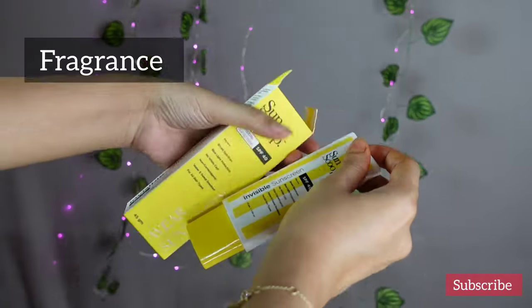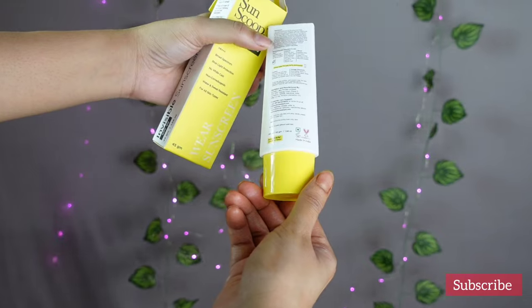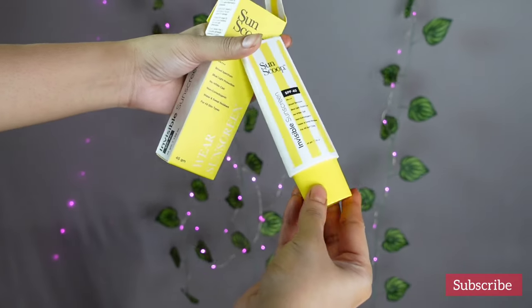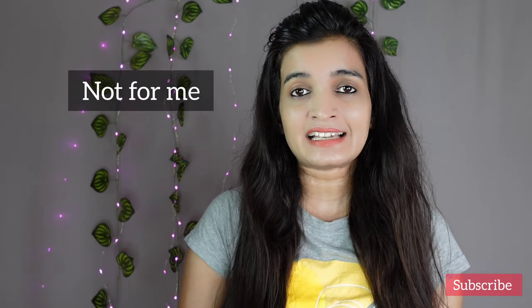The smell of this sunscreen is not very pleasant but it is not that strong, so I don't mind since it is a fragrance free product. As we all know, fragrance is not good for our skin. I didn't get any rashes or acne from this sunscreen, but it feels like a layer sitting on my skin.